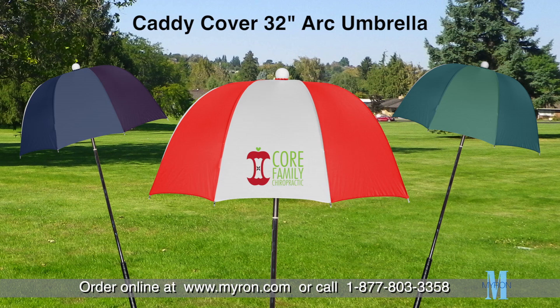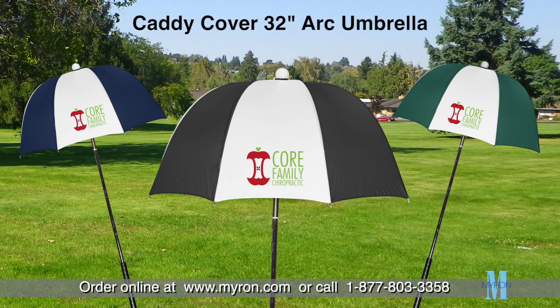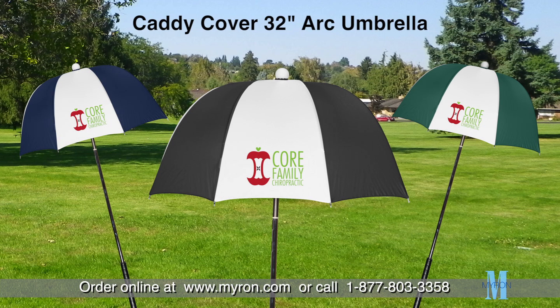The umbrella returns to its original upright position once released. Choose from a variety of colorful combinations and add your company name or logo for a great business gift that customers and clients will carry with pride on the green.